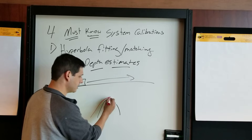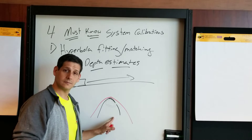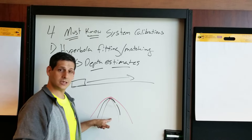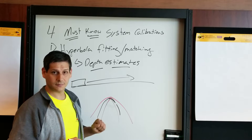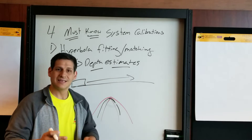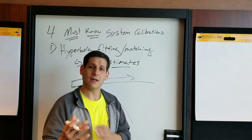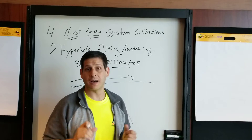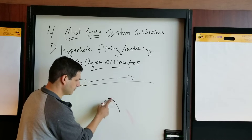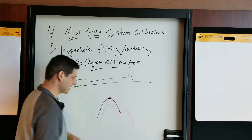If the match is too broad, it suggests your wave is moving faster than it really is. If the match is too narrow, it suggests your wave is moving slower than it really is. With hyperbola fitting, you want to get that fake hyperbola — in our case the red one — to match perfectly to your recorded hyperbola. That mismatched position is not what you want; you want it right on top of your actually recorded hyperbola.